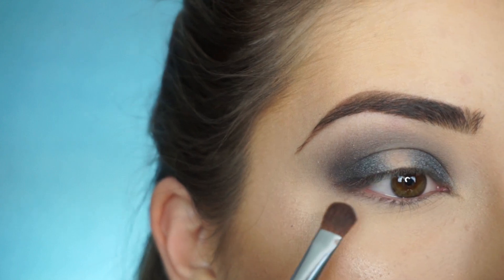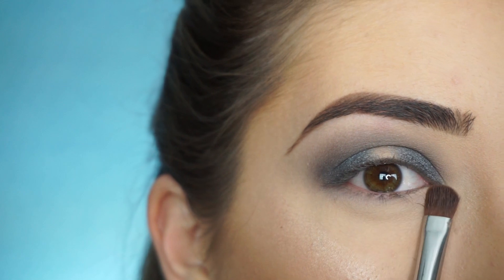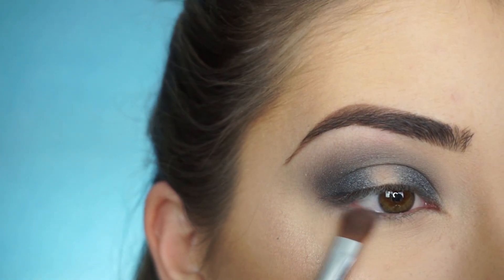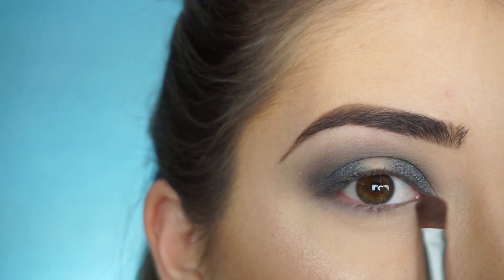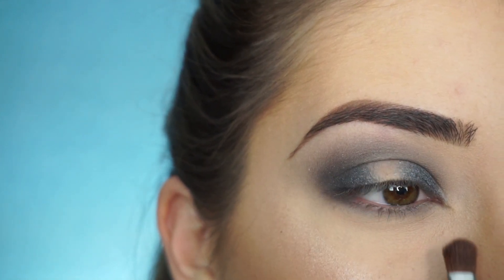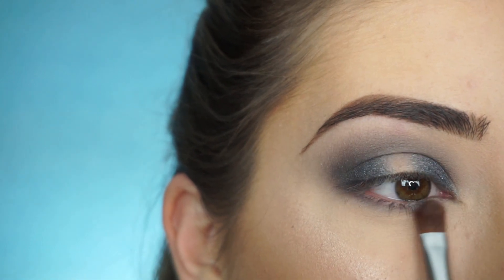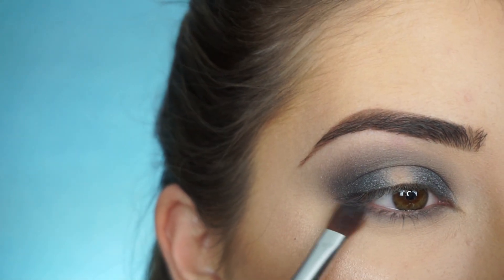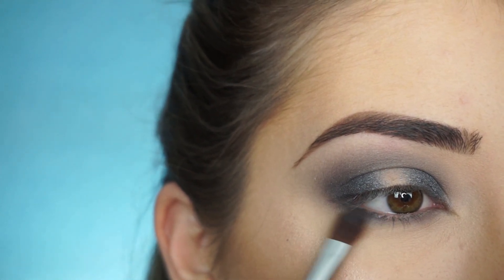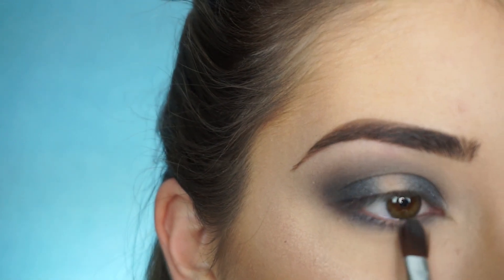Really quickly before I finish off the top, I'm just going to start doing the bottom. I'm picking up Sand Dollar first and just running that along my entire lash line with my Sigma E54 Medium Sweeper Brush. Then picking up Stealth, I'm just going to do this on the outer corner and inner corner. And then with a really small amount of Corrupt, again just on the outer corner and inner corner, we're going to be creating the same halo effect that's on the top on my lower lash line. Now picking up Sorcery Foiled Pigment by Makeup Geek again with my Sigma E58 Cream Color Brush and applying that on the outer corner and inner corner.